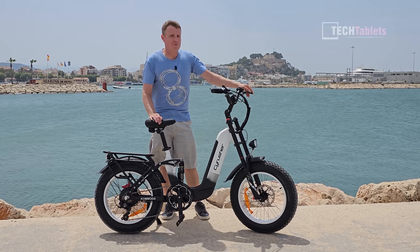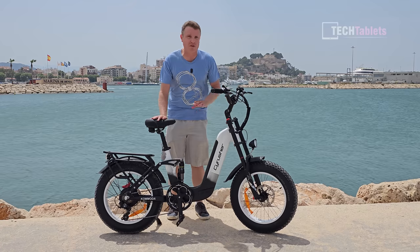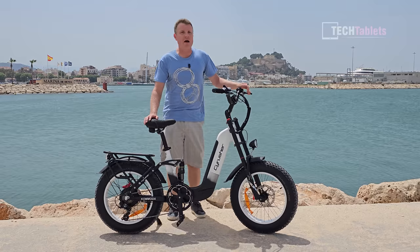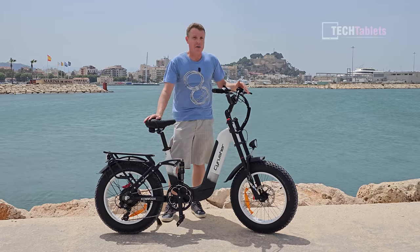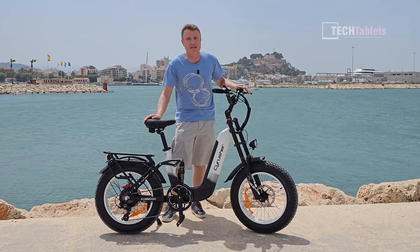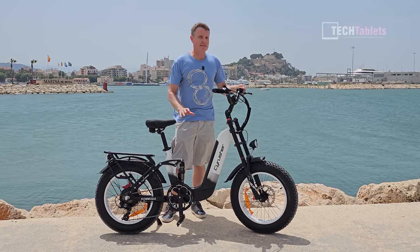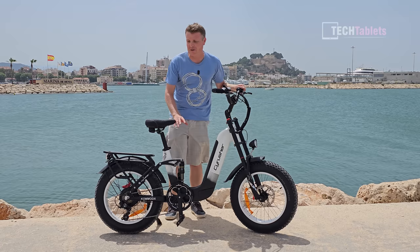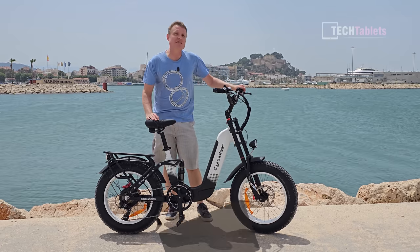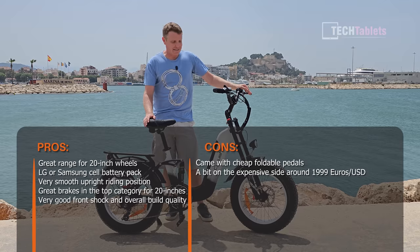The front shock is one of the best and the braking performance is top of its class for a 20-inch fat wheel e-bike. I'd put it right alongside the Gunai MX25, which has near-motorcycle brakes. The hydraulic 180 mm brakes are really good. Gears work fine, the rear shock works well despite its silly brand name, and overall it is a super comfortable bike to ride — the Commodore name suits it perfectly.